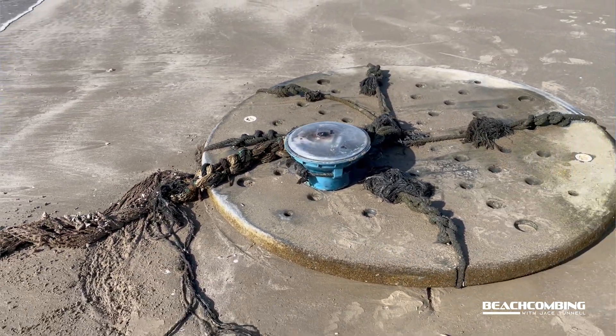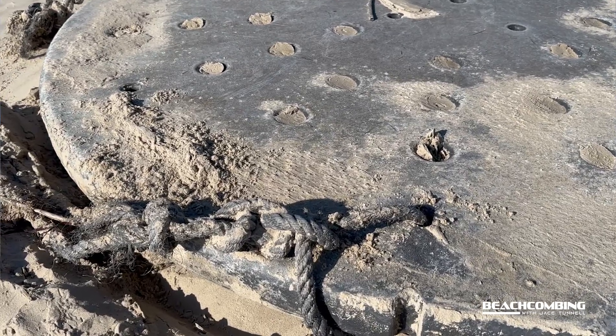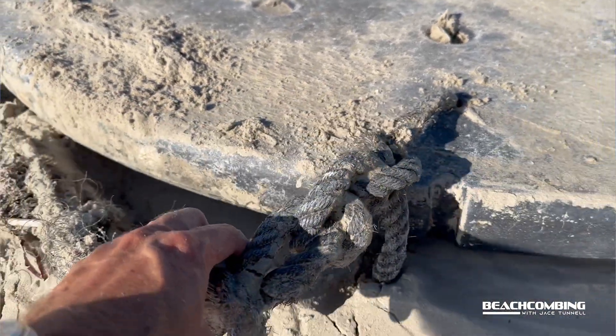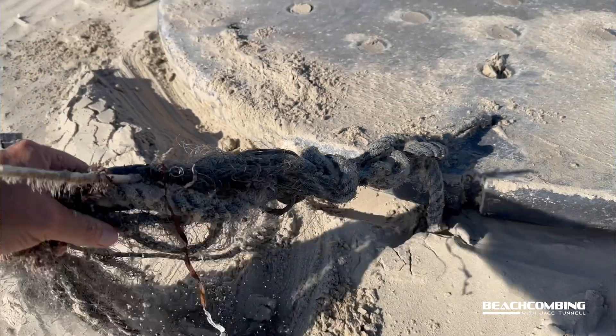What are the big fish looking for? They're looking for the little fish, right? So then the big fish come around, and then the shrimpers keep track of where this is at so that they can go and put a big net around this and then scoop up all the fish — big fish, little fish, everything else.